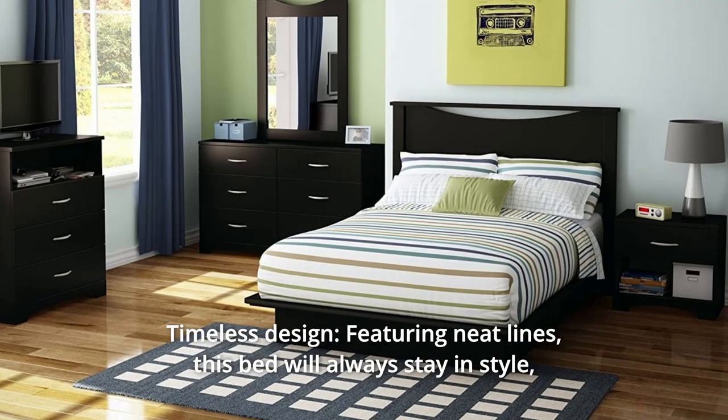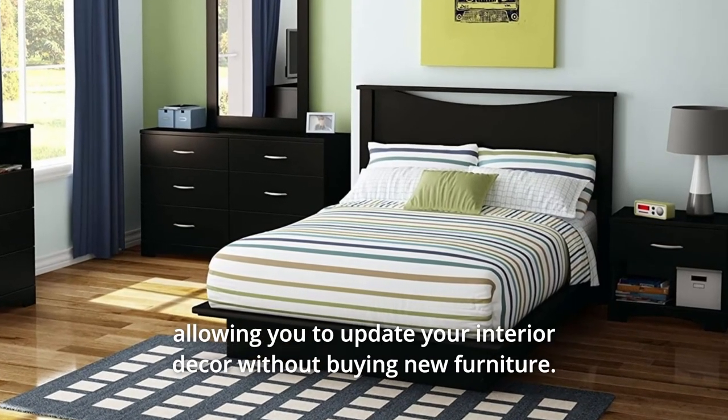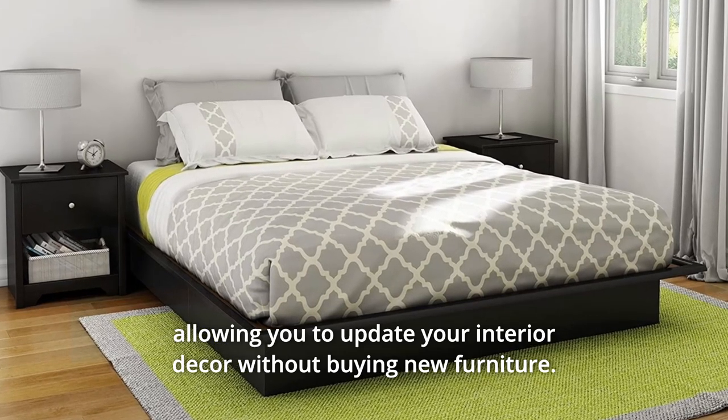Number 2: Timeless Design. This bed will always stay in style, allowing you to update your interior decor without buying new furniture.